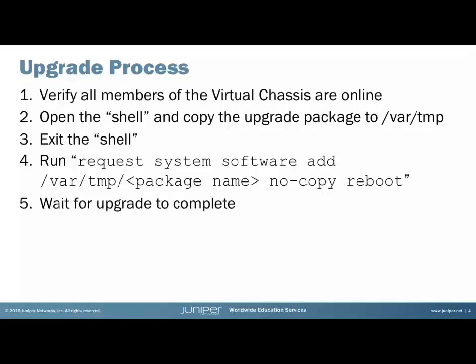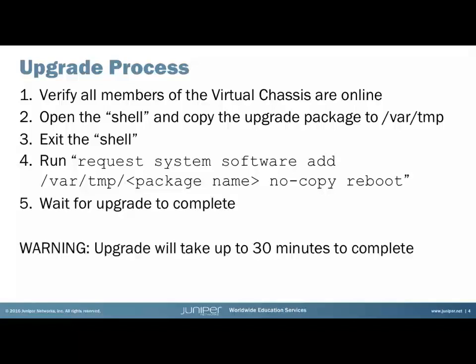Then we need to wait for the upgrade to complete. This can take up to 30 minutes, so if this is on a live switch, a change should be done out of hours. Let's now go to the CLI and perform the upgrade.